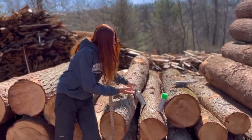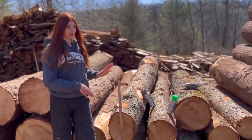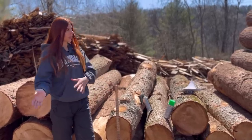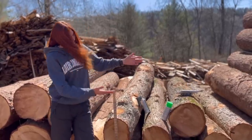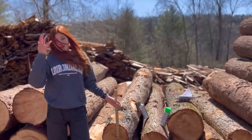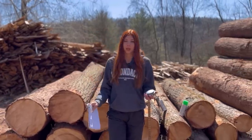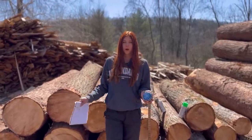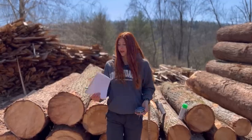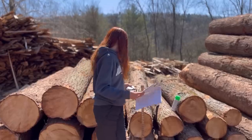We also have spray paint — we need spray paint because we actually write the number on the logs. That way there's proof of the number that we got, and if there's any questioning we can take people down to the logs and say, 'look, this is the number we got for each log.' I also have a tape measure to double check all the lengths of these logs, and we're writing everything down because we have to add it all up at the end.